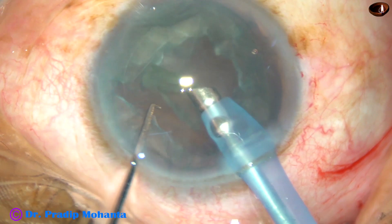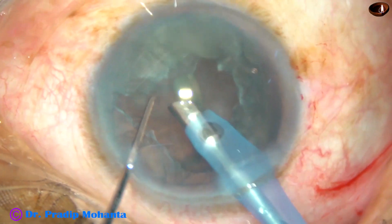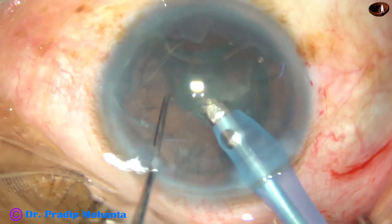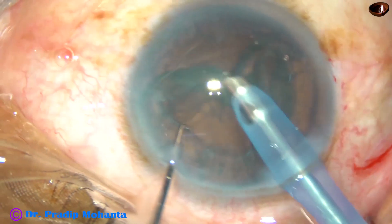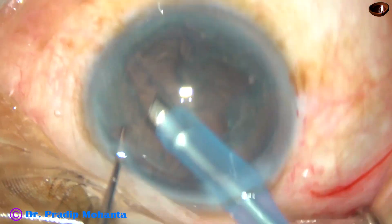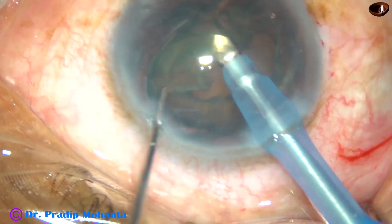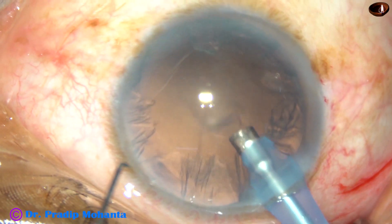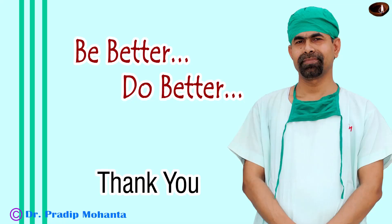So this is a nice technique for soft cataracts, but in all cases we cannot do carouseling. Most of the cases, we can do the mechanical job and lens tilt technique — lens tilt technique particularly when the rexis is large. Thank you very much for your attention. Hope these strategies will help you in managing your soft cataracts.